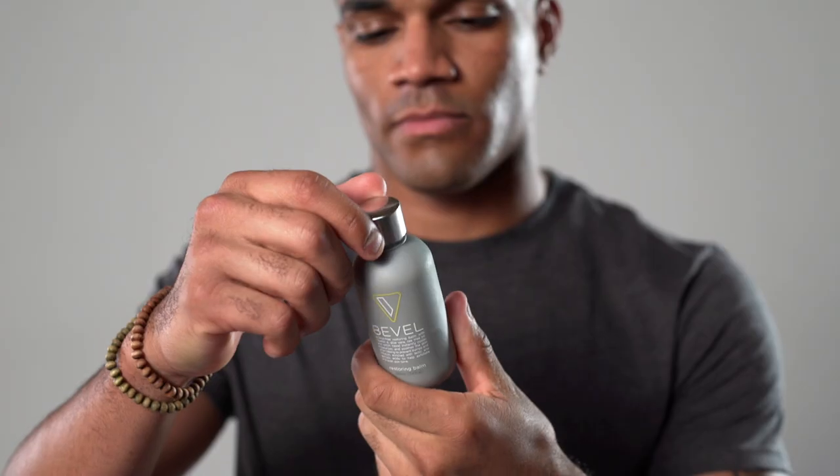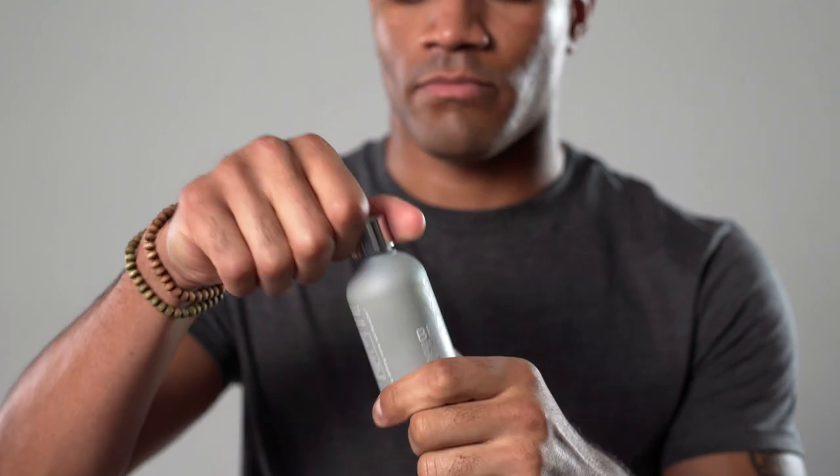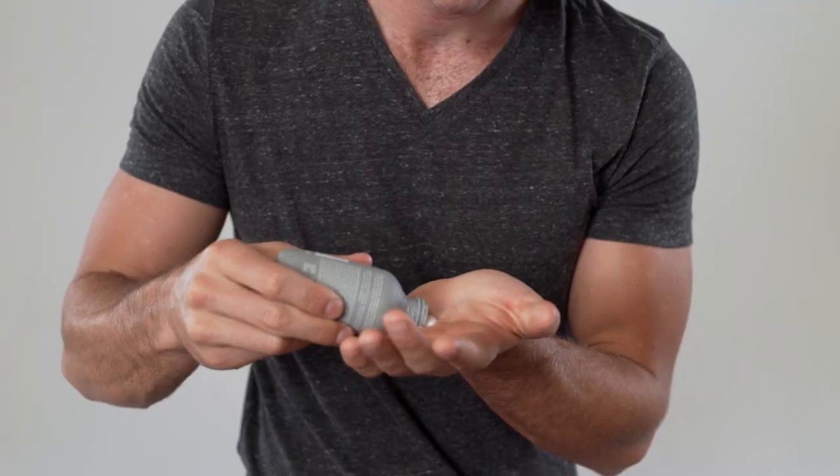Once you're done with your shave, rinse your face clean with cold water to help close your pores, then pat your skin dry with a towel. The last step in your Bevel Shave is the Bevel Restoring Balm, an alcohol-free, moisturizing aftershave lotion. Apply a nickel-sized amount to your skin for long-lasting moisture.